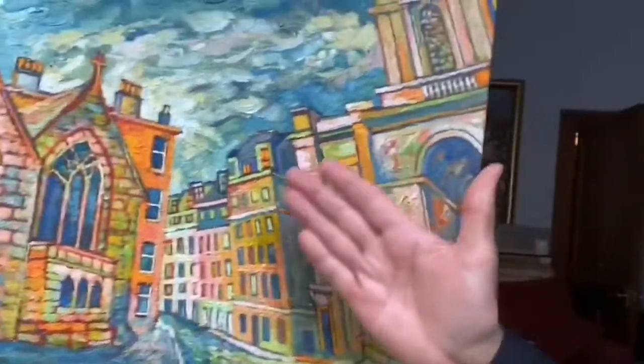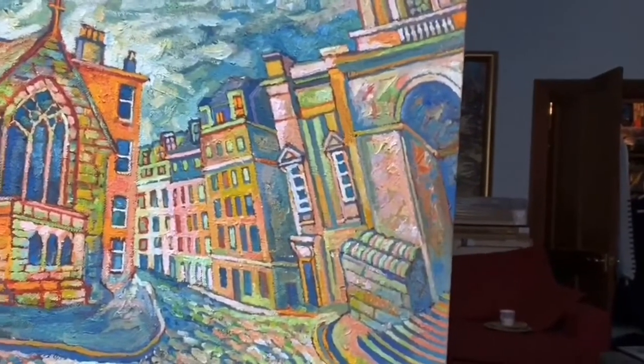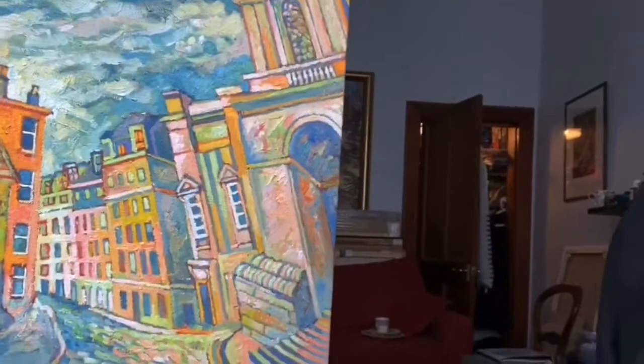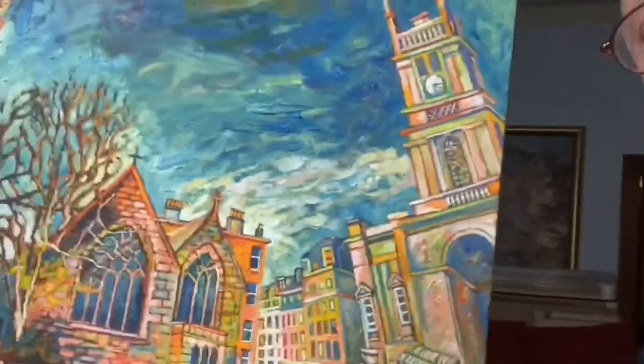I do distort a bit and tend to bend the perspective. But I had a thorough grounding in Dundee Art College with regard to perspective, and I always watch that it doesn't go beyond a certain level. Well, that's just me.